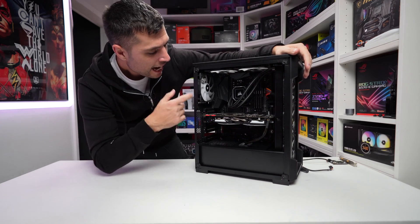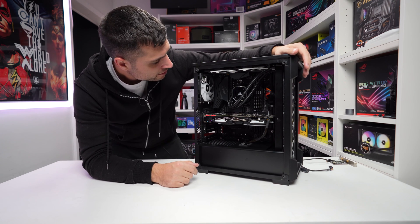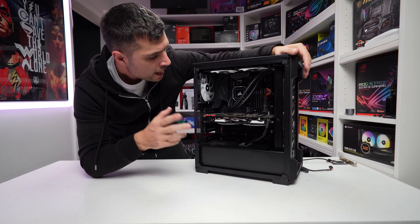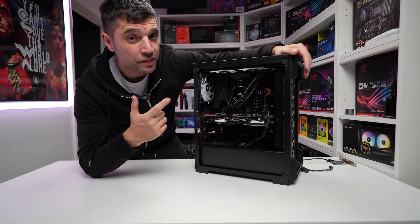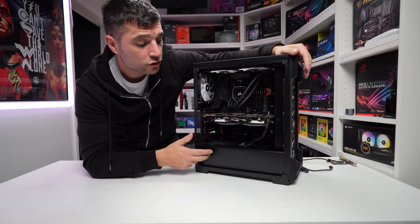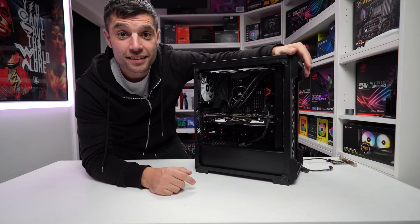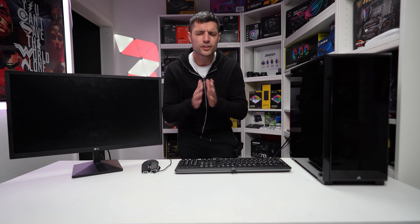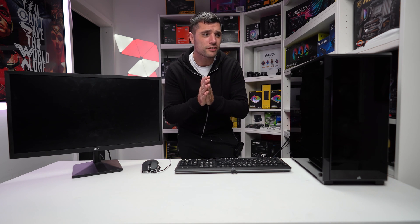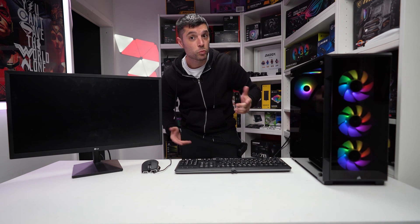And there we have it — our B550 with the 5800X, 32 gigs of RAM, the GTX 1070, a 360mm H150i Elite Capellix, all in this Corsair 220T. It was mega, mega tight. Let's try and boot it. We've reached that time — let's press the power button and do a little prayer to the PC gods. We have power!